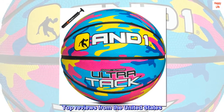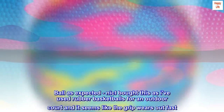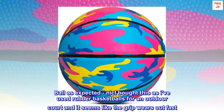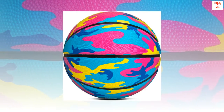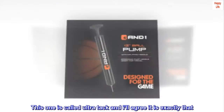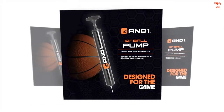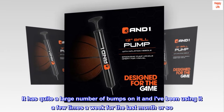Top reviews from the United States. The ball is as expected. I bought this as I've used rubber basketballs for an outdoor court and it seems like the grip wears out fast. This one is called Ultra Tack and I'll agree it is exactly that. It has quite a large number of bumps on it and I've been using it a few times a week for the last month or so.